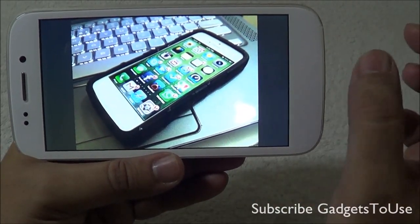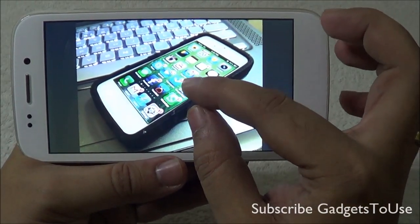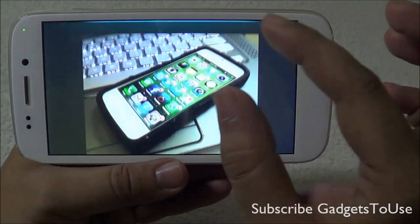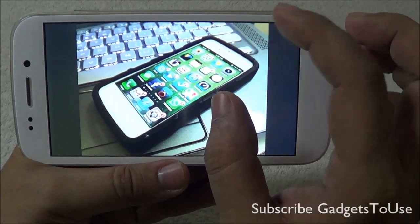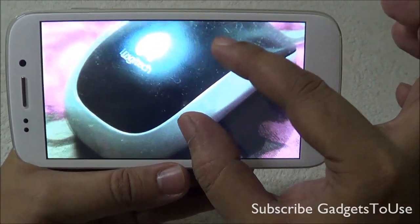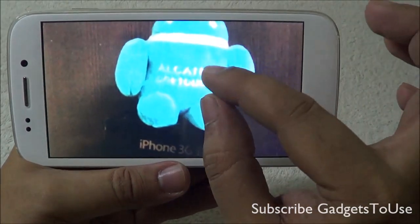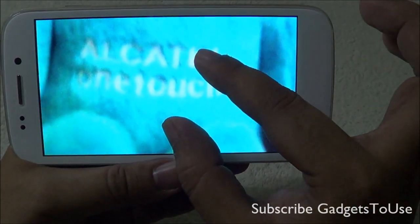When taking photos with artificial light indoors, the photo comes out pretty good in terms of overall colors and details if you focus the subject properly. Make sure you hold the device at the right distance to focus on the subject. If you don't focus properly, the photo can come out very noisy, though the colors remain fairly okay.